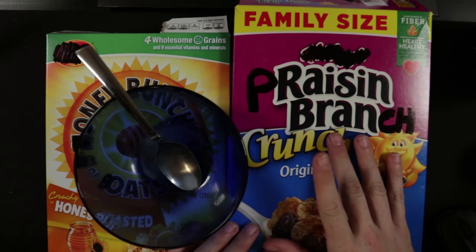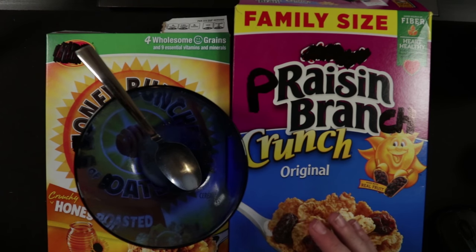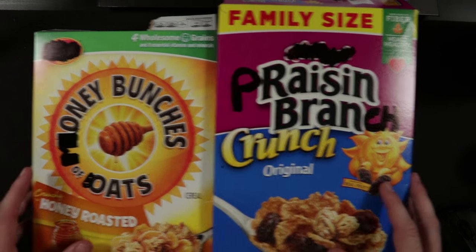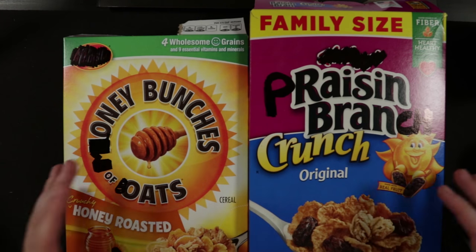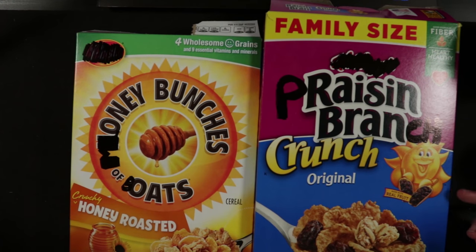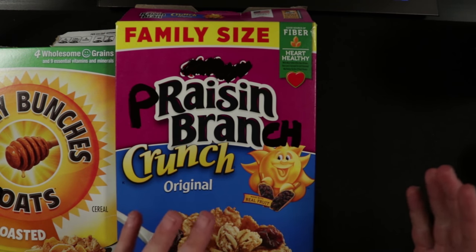Welcome to the FY6 classroom, where the F in physics stands for fun. Today we're going to be talking about cereal — well, not really cereal. I've got my two favorite types: Honey Bunches of Oats and Raisin Bran. I'm going to use these two boxes of cereal to represent a concept in physics about forces whenever we push blocks against each other.